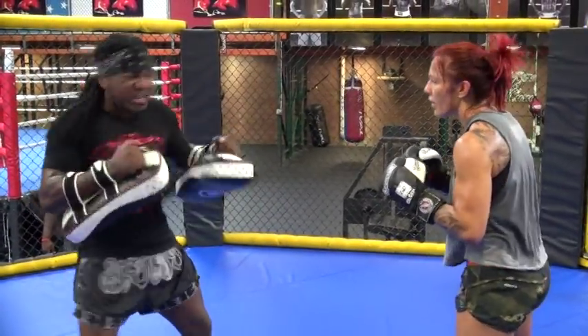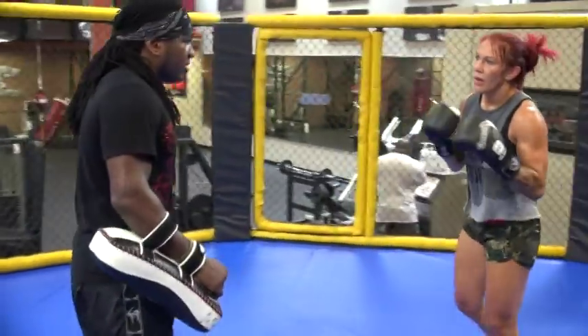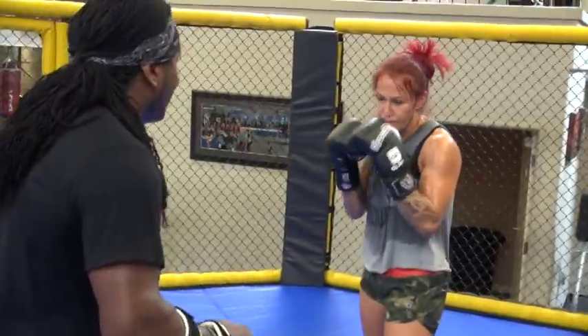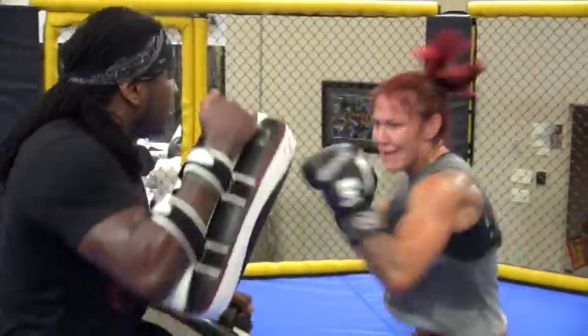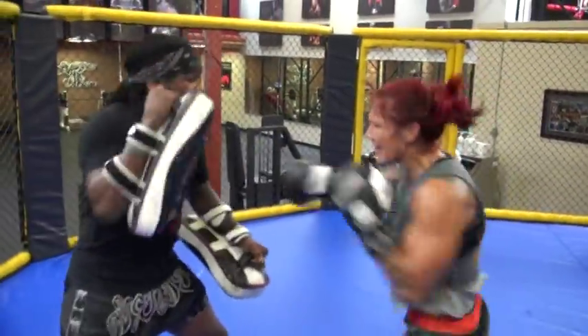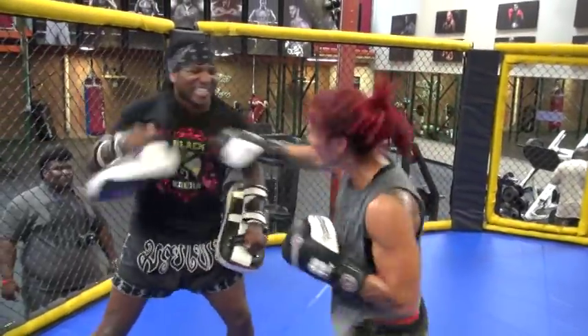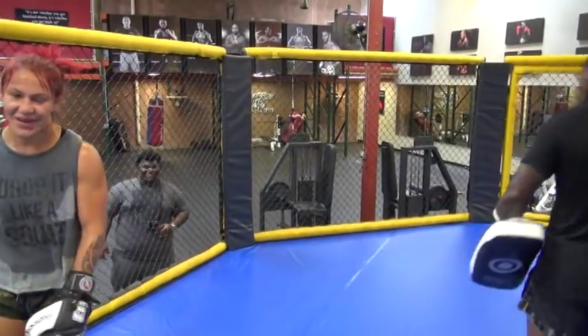Boom! Boom! 100%. We're going full ball. Beast ball time, let's go. That's one, two, three, four, five. Two more. Break it. Good. Good. Beast ball.